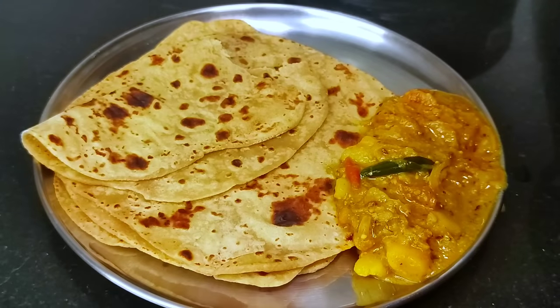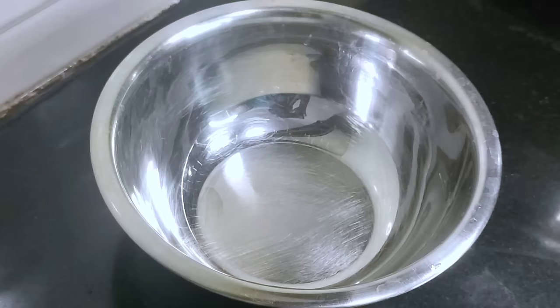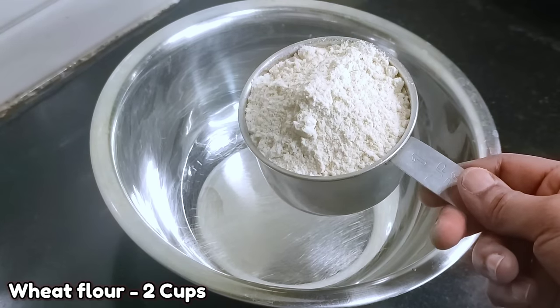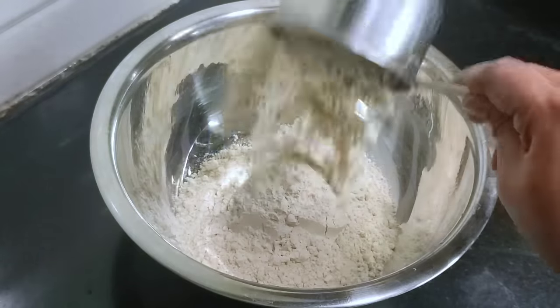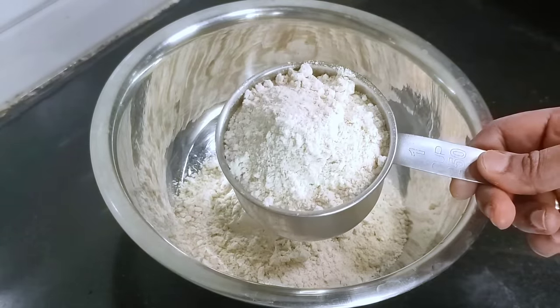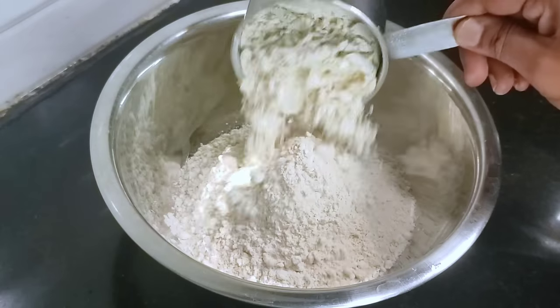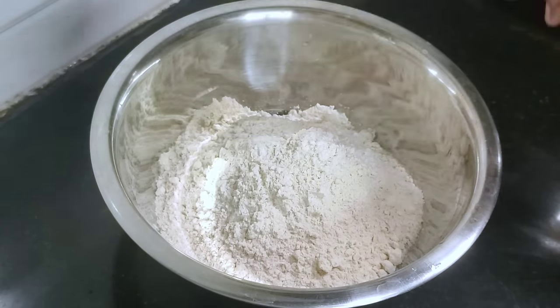Let's prepare the chapathi in this video. If you prepare the chapathi in the pan, you can add 2 pieces of chapathi in the pan.